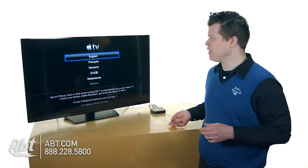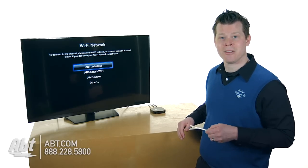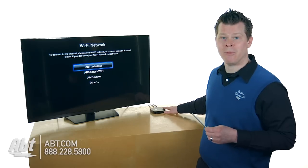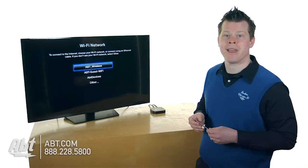Let's get started. I'm going to choose English. By the way, this remote is infrared — it needs to see the front of the Apple TV. So if your Apple TV is hiding somewhere down low by your equipment, this is not going to see it. You might need to relocate it temporarily while you set it up, or use the iOS method to set it up through your Wi-Fi network.